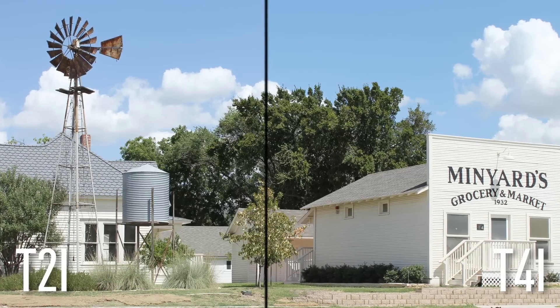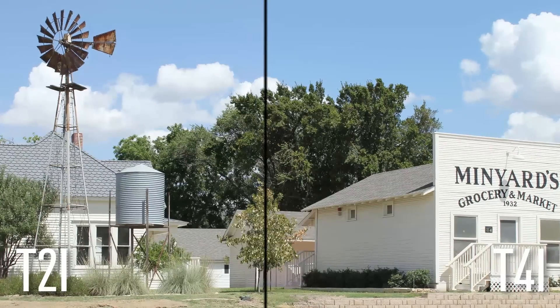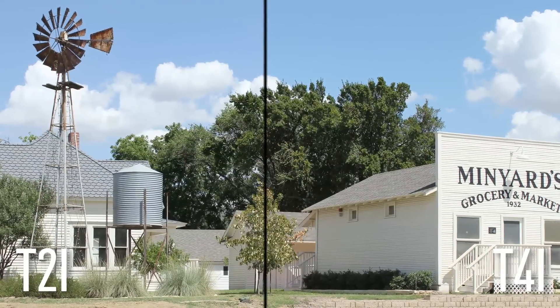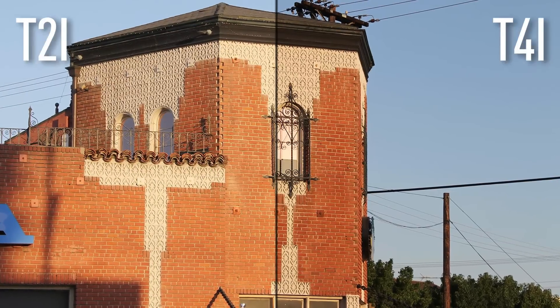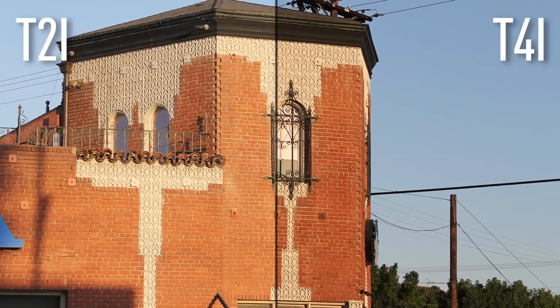If you took pictures with all three cameras at the exact same place, time, and with the same settings, you'd get very similar images. The difference is the T4i figures out more of those settings for you and gives you more and simpler controls.